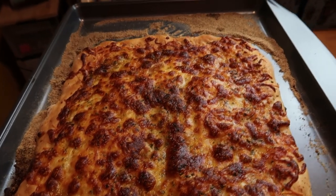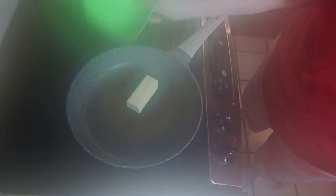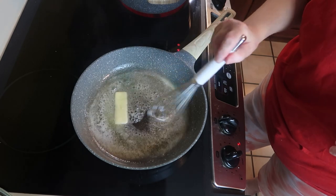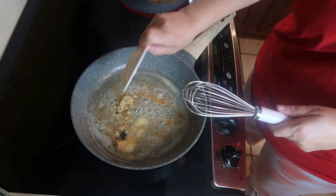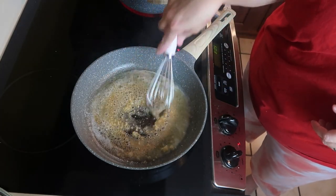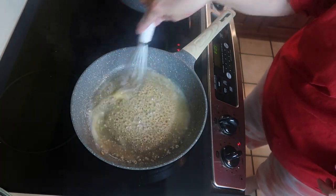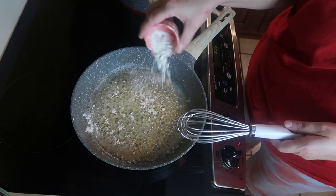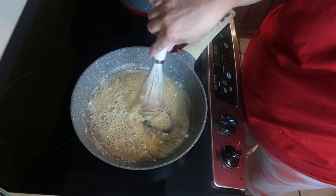The cheesy garlic breadsticks are done! Now on the front burner on medium heat, I'm going to add my butter and let it melt. Then I'm going to add my garlic powder, salt, and minced garlic and let that cook together for a minute. Next I'll take my flour and sprinkle it over, and let that cook for just a minute — whisk it in to cook off the flour taste.